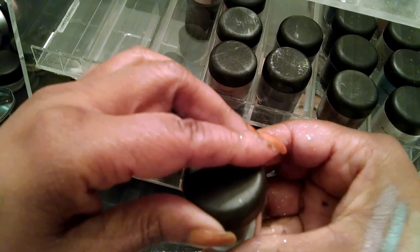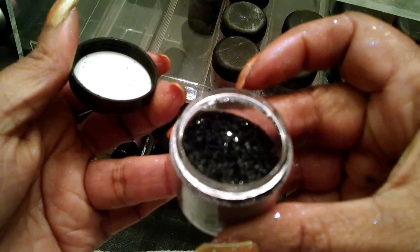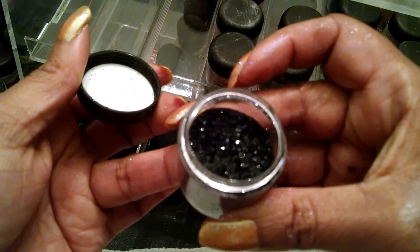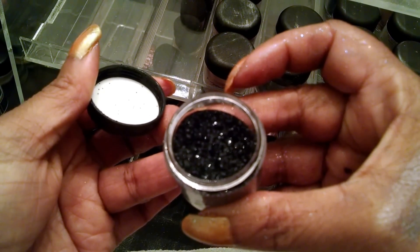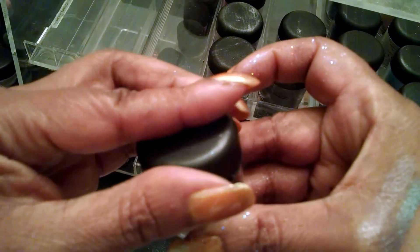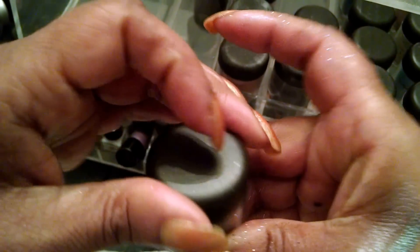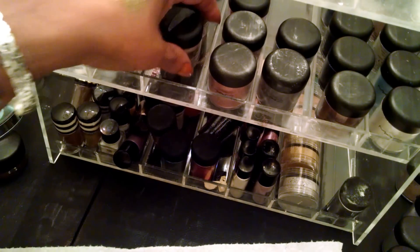This is the black glitter — you all haven't seen this one yet. I'm going to use this when I do my black lips. But you can also take this and embed it all over your eyelid, and it will be such a beautiful glittery eye. Or if you have black eyeshadow down, you can take the glitter glue and just do a little dusting of it, and it would make it look like you have black diamonds on your eye.